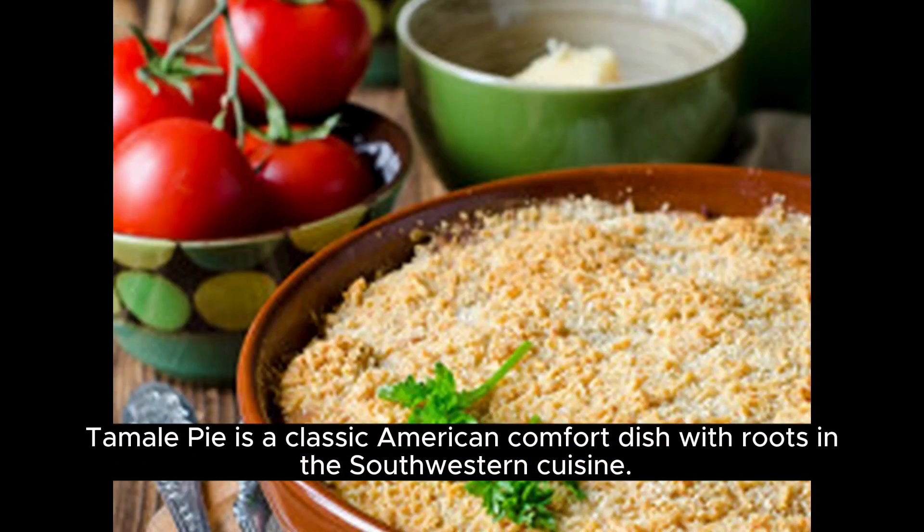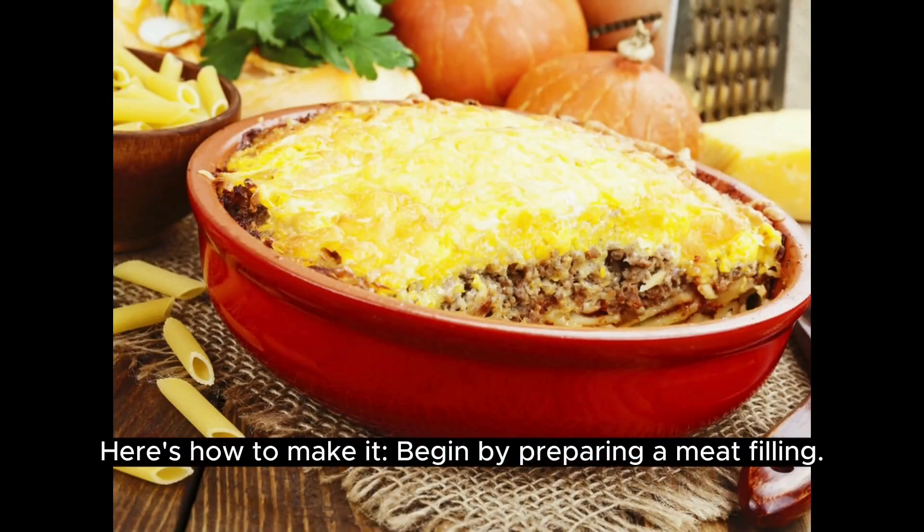Tamale pie is a classic American comfort dish with roots in the southwestern cuisine. Here's how to make it.